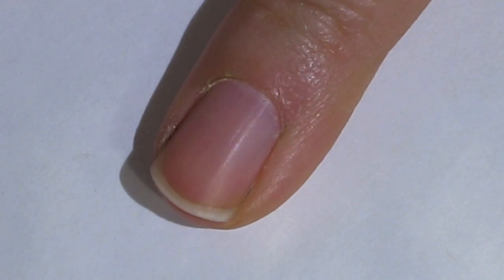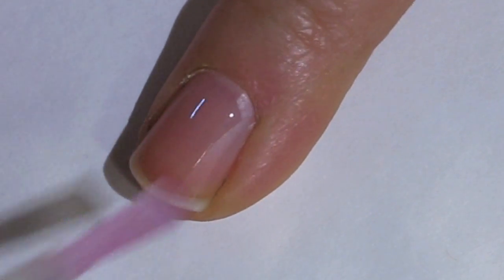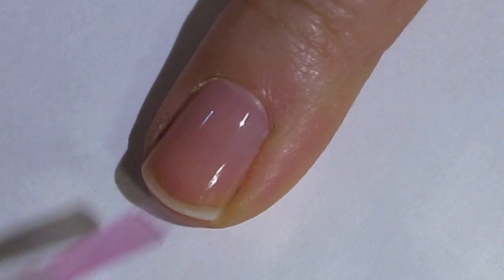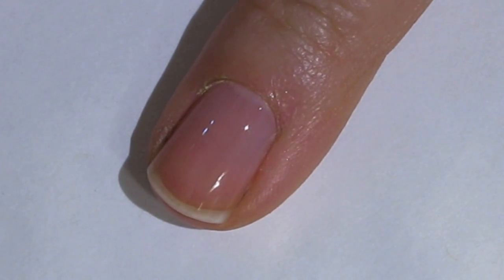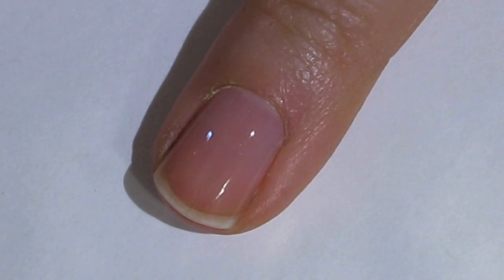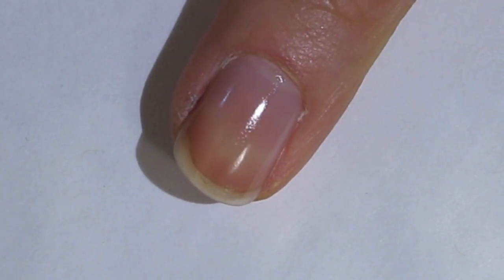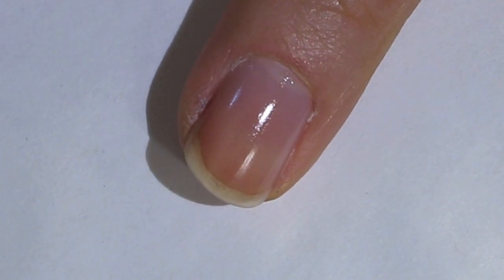First things first, I'm going to apply my base coat. For this design I am using OPI's Natural Nail Base Coat. I'm going to allow that to dry and then we'll move on to our next step. So I've let my base coat dry and now I'm going to be applying my base color.